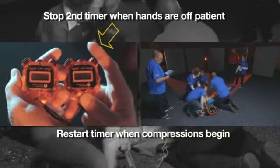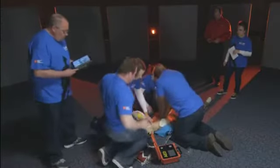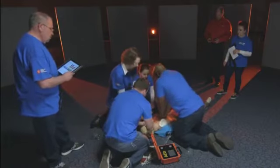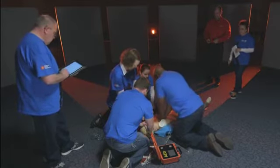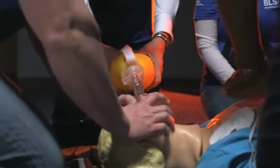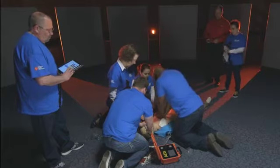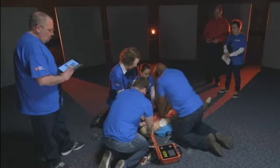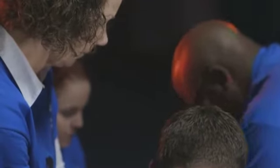Good switch. Deb checks in: Joe, are those ventilations going in okay with the switch? Joe confirms they're fine. Deb asks how the oxygen is doing — the team reports they still have enough but may need another bottle when the ALS crew arrives.